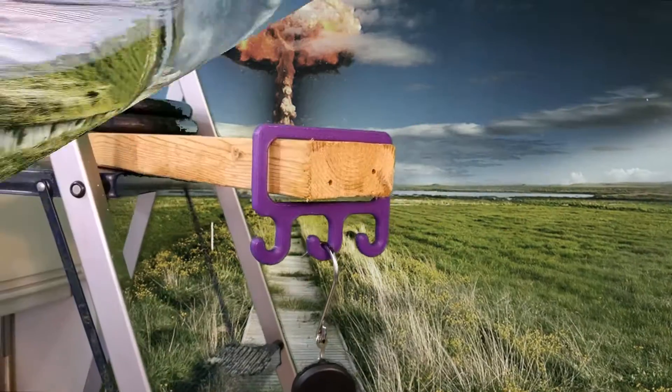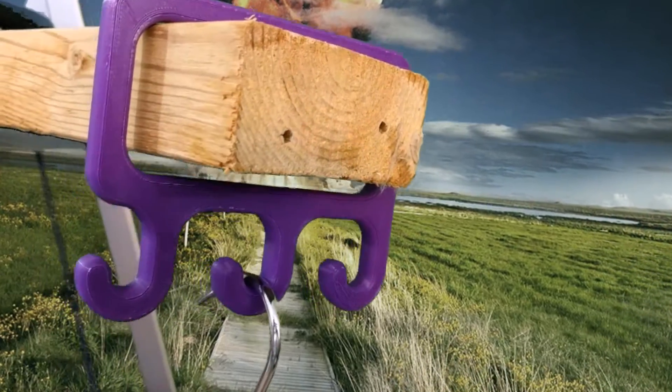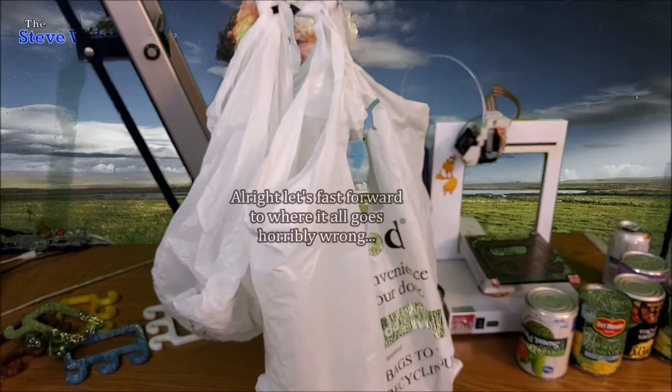That's getting heavy. I'm going to sit that down for just a minute. As you can see, I've built a rig here with a 2x4 on a stepladder to hold my bag hanger so I don't have to hold it the whole time. Then you'll have the scale here and bags down below.